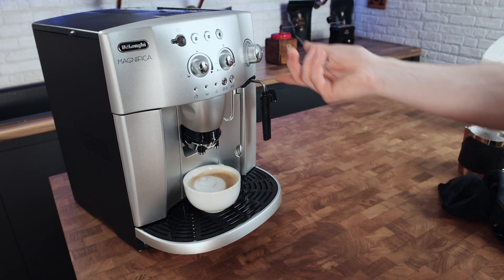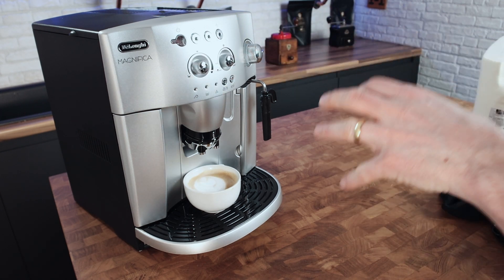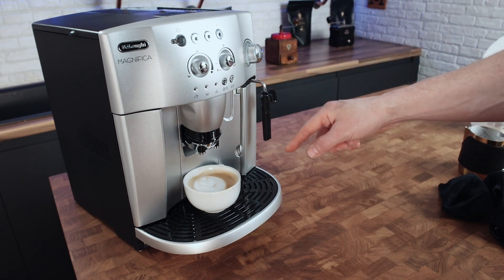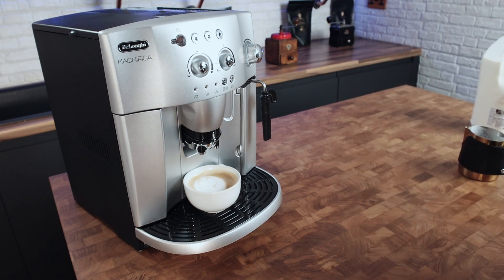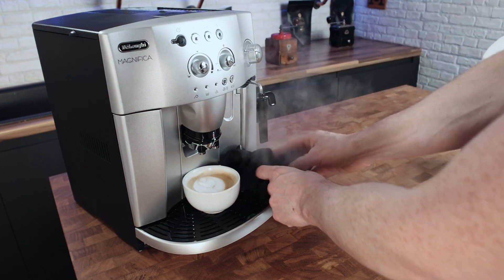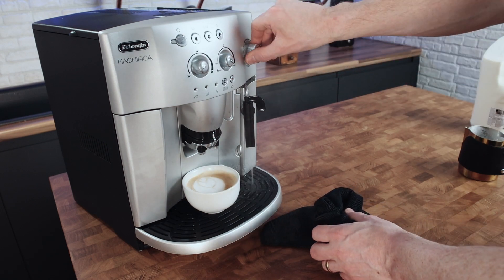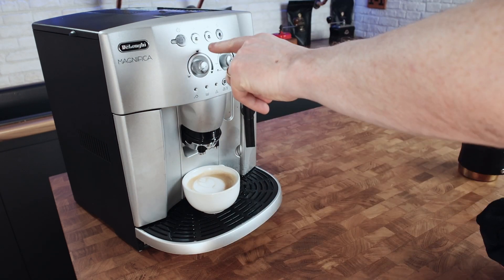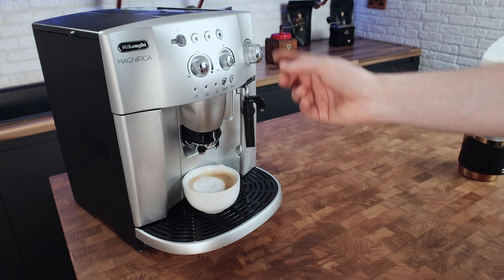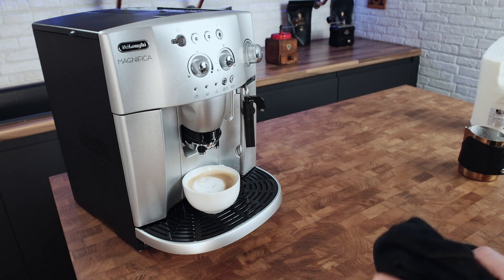Slap milk in your jug, slap the jug on there, press the steam button, turn it on, stop when it gets hot enough, and then make sure you press the steam button to turn it off. I've seen some people complaining that if you see the two lights still flashing, that's telling you you can't pull another shot yet because it's still cooling down. All you do is with the steam off, just open up the steam to get hot water out — this cools it down to brew temperature straight away, so you can pull another shot much sooner.